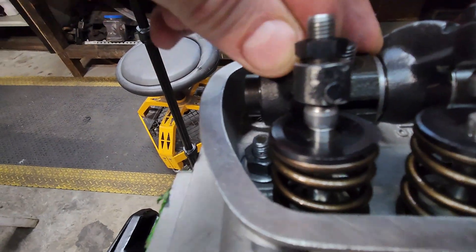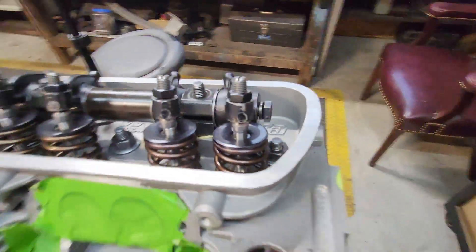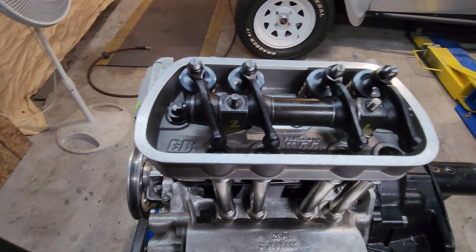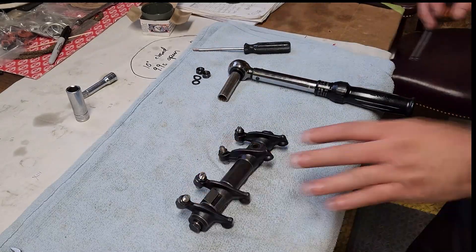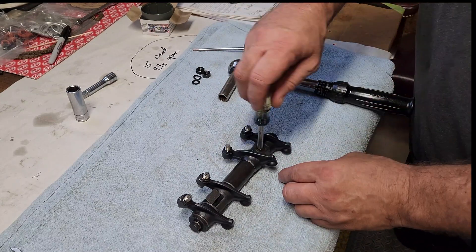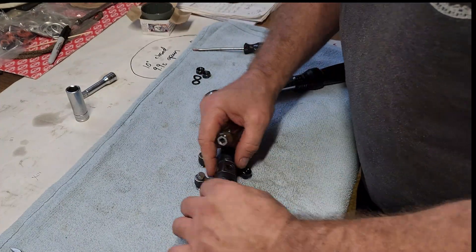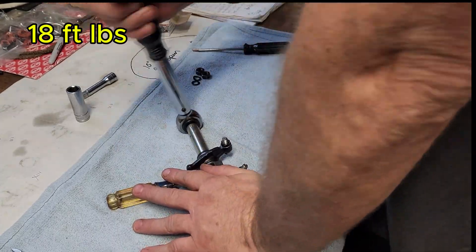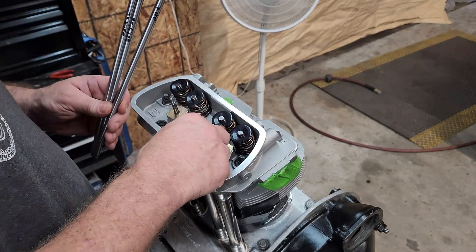Oh yeah — much better. Good, good, good. Let's wrap this up, put the push rods in, and bolt this thing down and see if anything's binding or how we're doing.